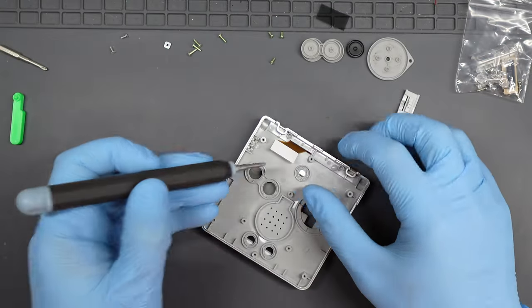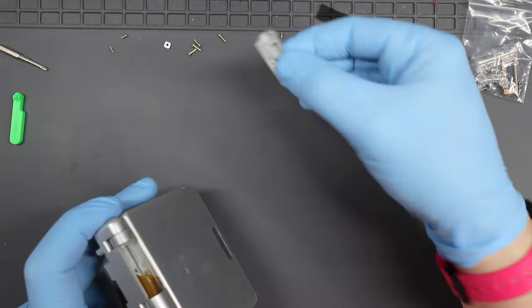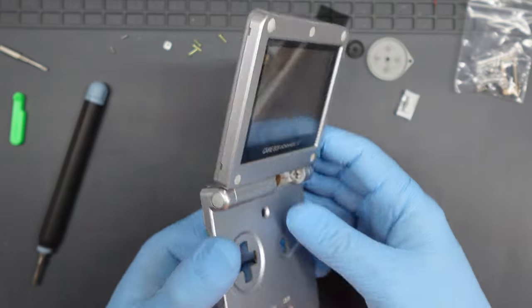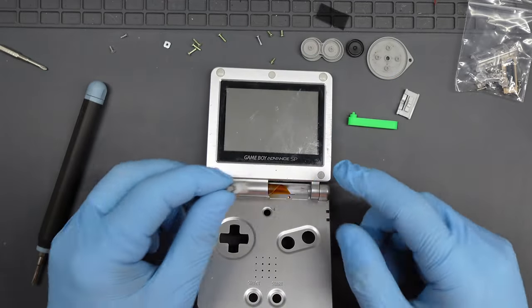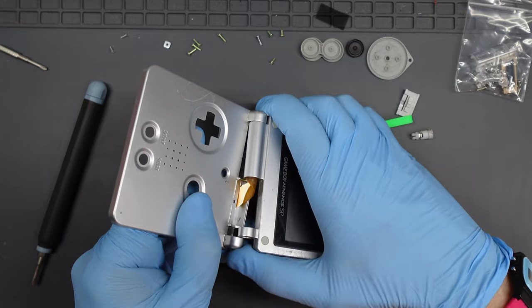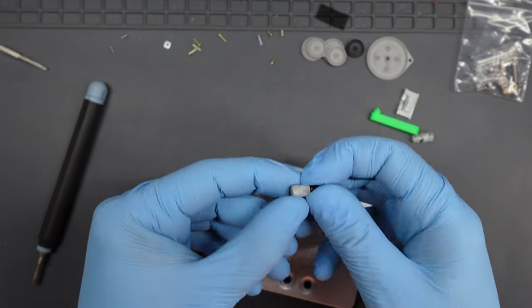Now the dreaded hinges — definitely best to get these over and done with first, then the rest of the build is plain sailing. Remove the cap by lifting the ribbon to reveal a cross-head screw, then lift off the cap and open up the screen. I used one of my 3D-printed tools to pop the hinge out. You need to open the Game Boy until the hinge locks in position — that's the point where you can slide it out. Do the right hinge first, then move the screen to disengage the left hinge and pop that one out too.